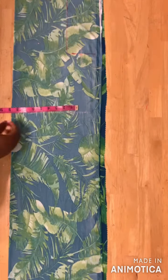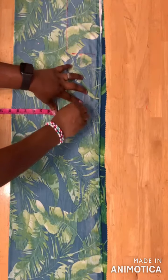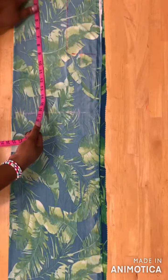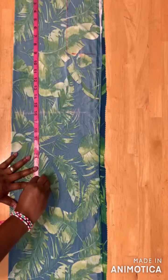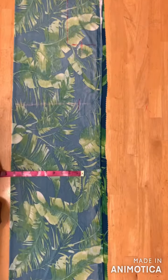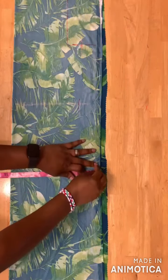On the 16-inch line, take your waist measurement and divide it by four — mine is eight and a half — and mark it here. For the hip measurement, place your tape here again and mark 24 inches; sometimes you can use 23 and sometimes 24. On the hip line, divide your hip measurement by four — mine is ten and a half — and mark it here.